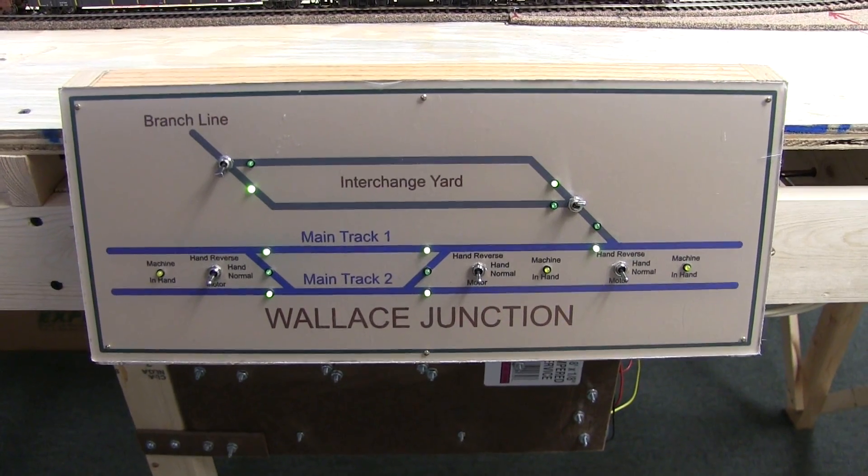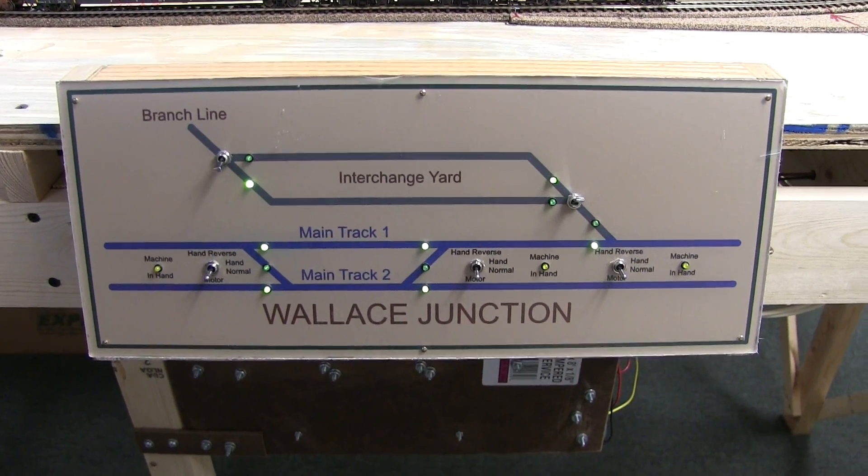I'll show you how I tested the computer — I simulated the computer throwing the switch, but I'll show you that in a minute.